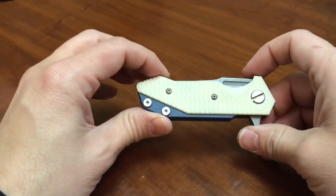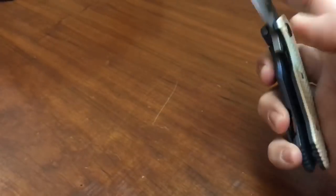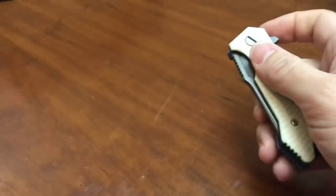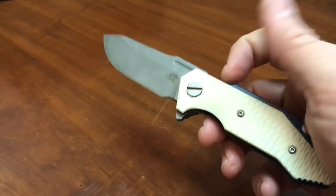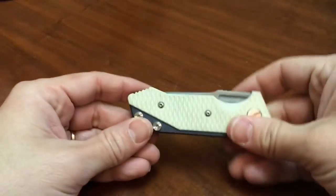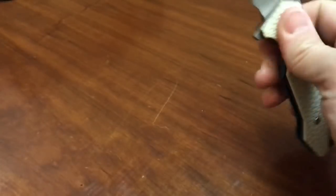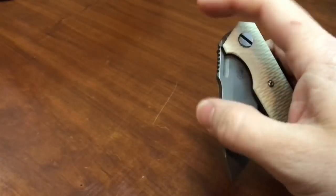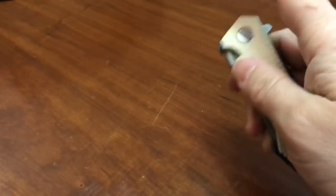One thing I would note as a significant step up from other Hinderer knives is the flipping action. The flipping action on this knife, even though it runs on Teflon washers, is really quite good. Most of the XM18s I've handled required some sort of wrist flick to get them to work, and this doesn't really require that at all — that's a big deal. This came out around the same time as the MP1 and just before the Jurassic, so I don't know how those flip, but this knife is not impossible to get it to fail.